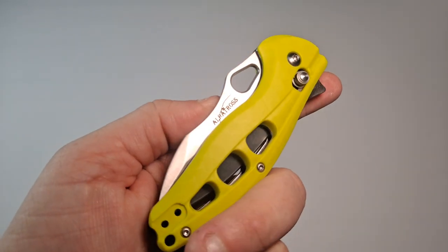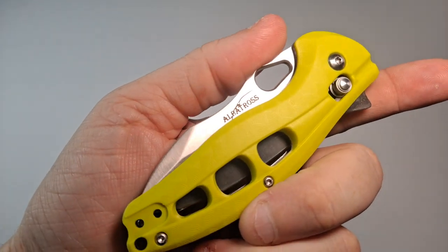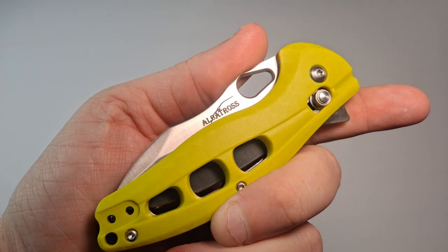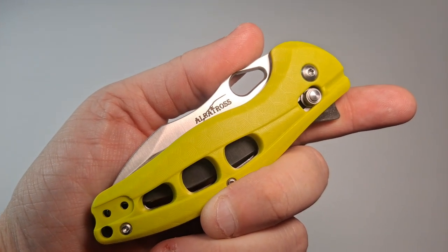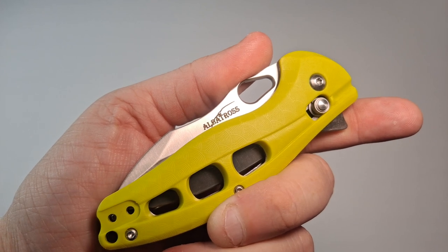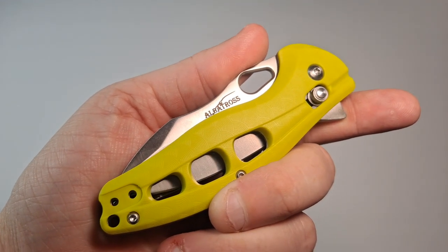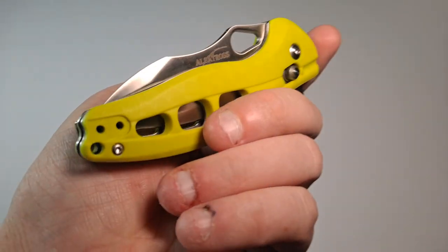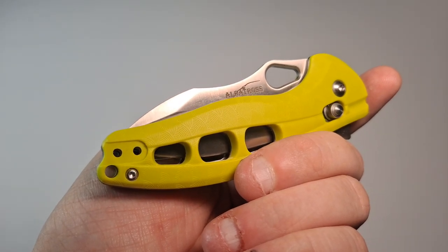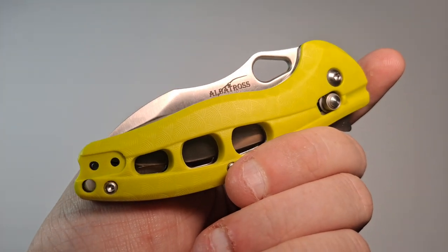So for what it's worth, if you want a cool lightweight blade that's got some higher-end features and is easy to operate in both hands, come take a look at the Albatross. Link in the description to where you can find it on Amazon. I've sent a message to the company about what kind of steel it is, and as soon as I find out, I will update the title and description appropriately. Thank you for watching — questions or comments, leave them below. Please like and subscribe. Also take a look at the community posts — there are a couple of polls, and a possible giveaway if I hit a thousand subscribers.